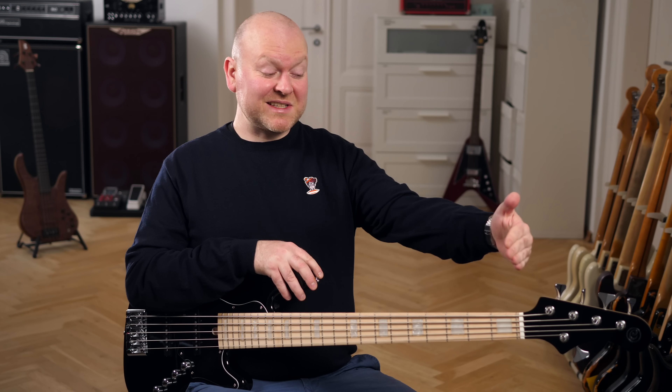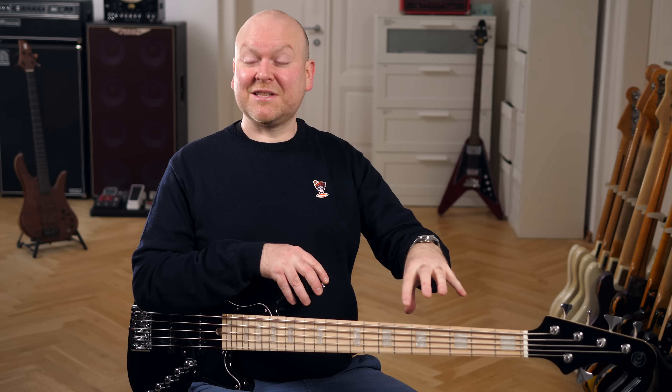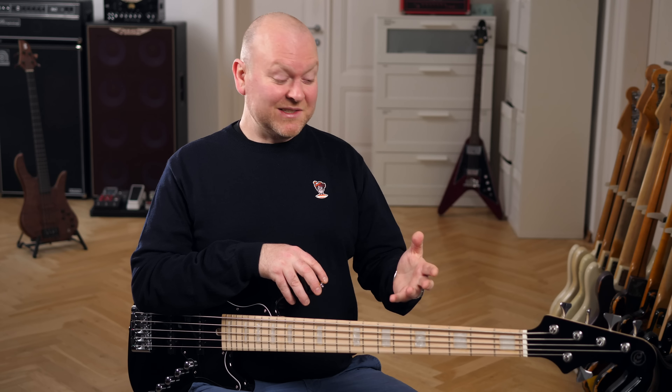There's no 35-inch scale 5-string test without a high-gain sound sample — at least there shouldn't be. So let's did it, as Lars likes to say.